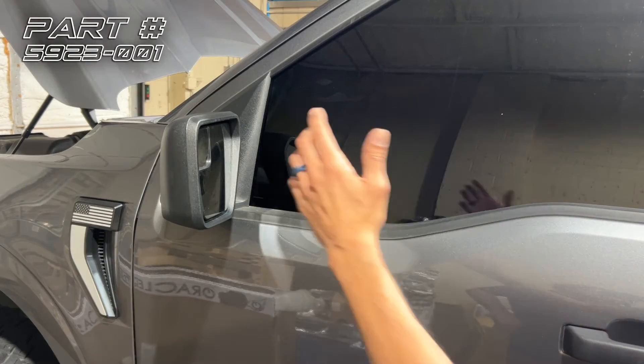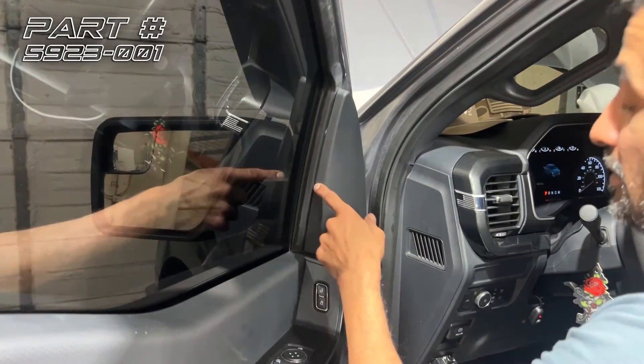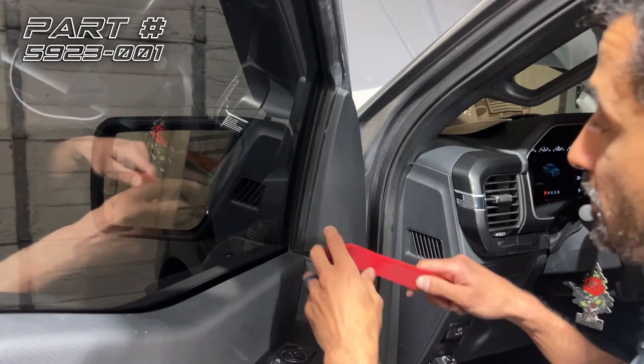First step: I'm going to take the mirror off of the door. To do that, I'm going to open the door up, pull this panel off using my panel tool, create a gap of separation, and just work the panel off.